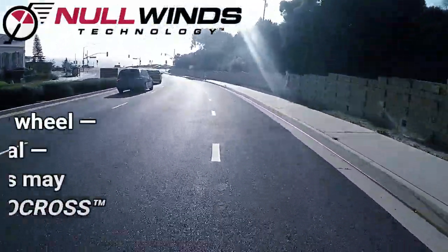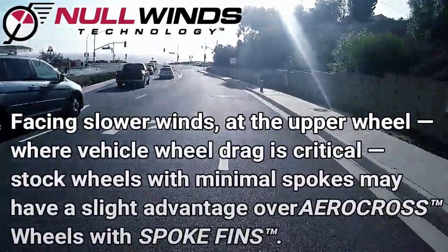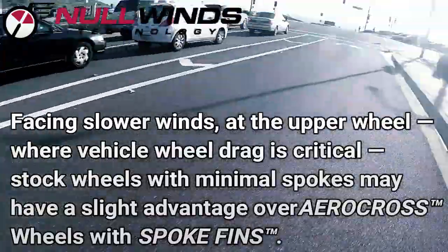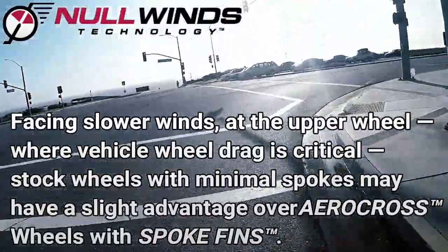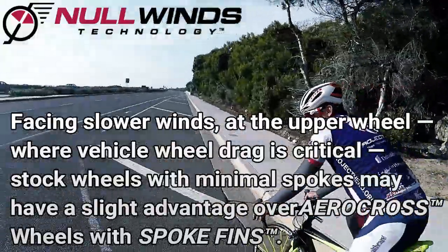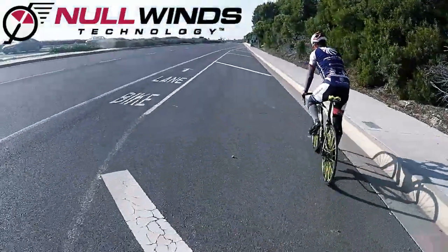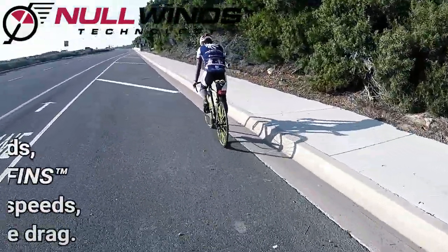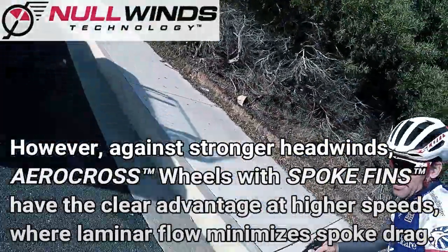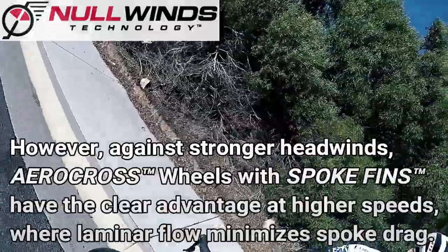Spoke fins simply convert a standard wheel set into an aero efficient racing wheel set while also providing unmatched crosswind transparency. And by maintaining laminar flow over the spokes, spoke fins function similar to a disc wheel, but without the disc, while also providing greater stability and safety in gusty crosswinds.